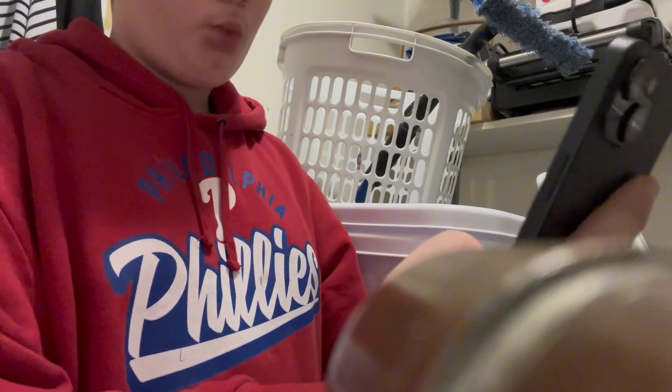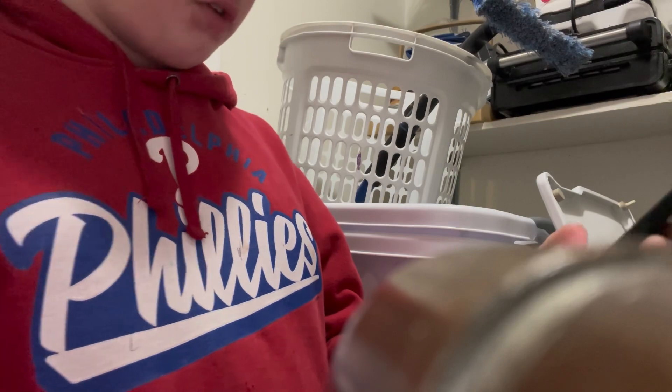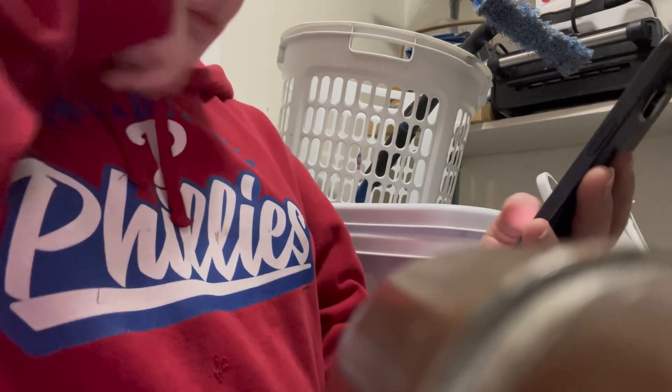All right, so I'm about to set up Face ID. Get started. My face is in the frame. All right — Face ID is now set up!